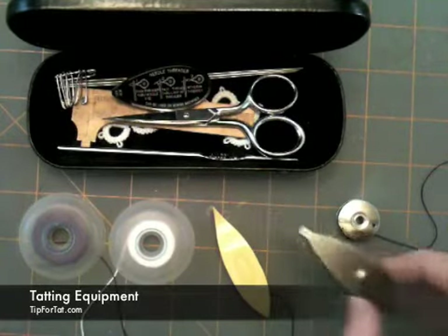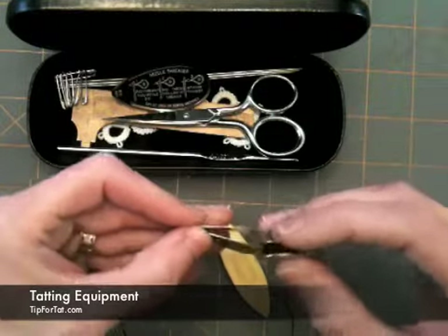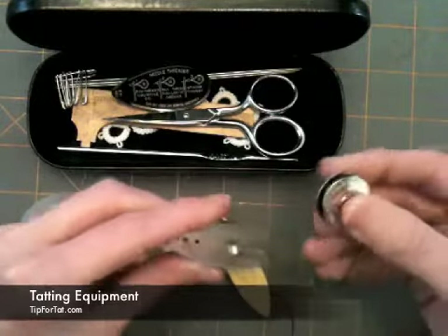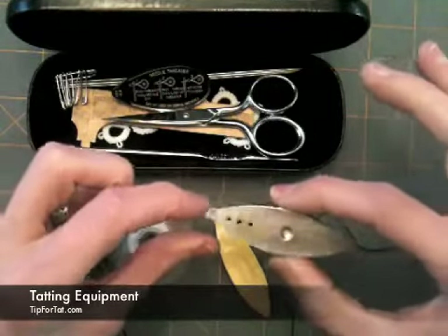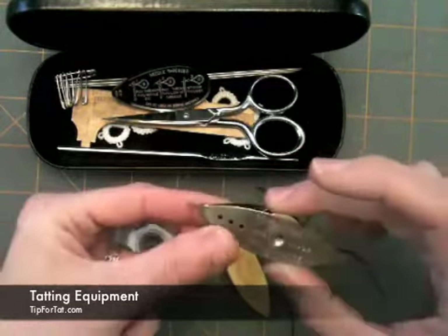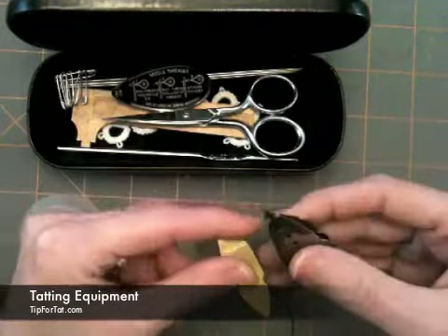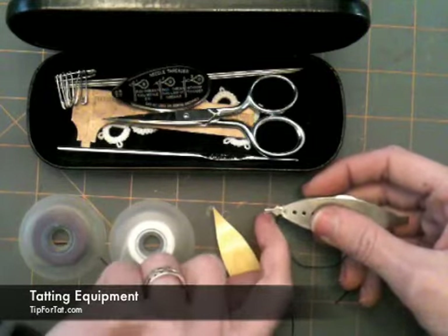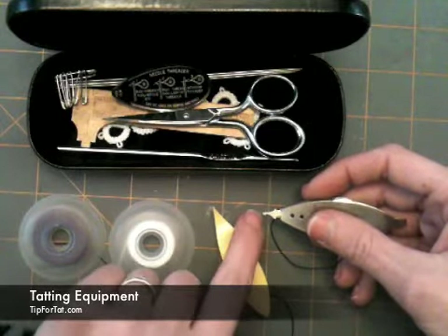We're going to go over some shuttles right here. This is a metal shuttle by Boye. It has a bobbin which is removable, and you can wind that on your sewing machine if you have a sewing machine that fits this type of bobbin. If you need to wind it by hand, I suggest not going with this type of shuttle — these are really thin and really wide bobbins. One thing I liked about this is the weight; it feels a bit more solid to me. The point on the end has a little hook which allowed me to use it for joins and picots and pulling stitches.